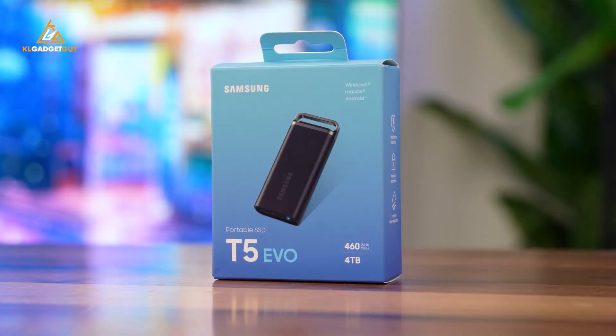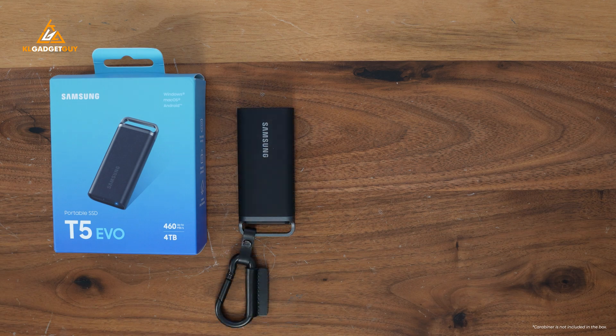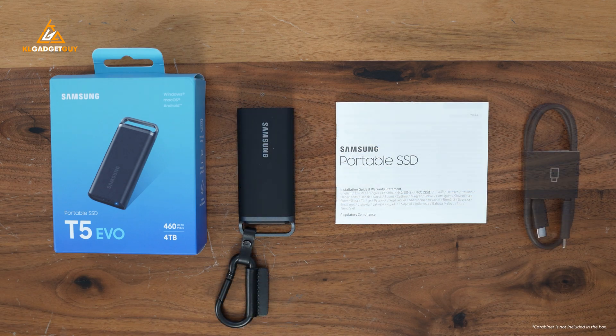The Samsung T5 Evo comes in a very nice blue color packaging, and here's a quick shout out to them for sending this really nice green color storage pack that lets me store the drive and some other things. Inside the box, you get the drive, user manuals, and a USB-C to USB-C cable.